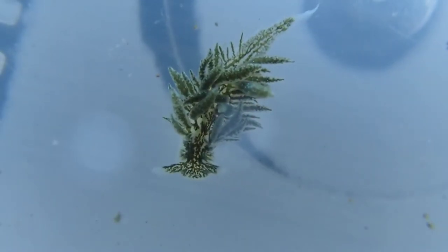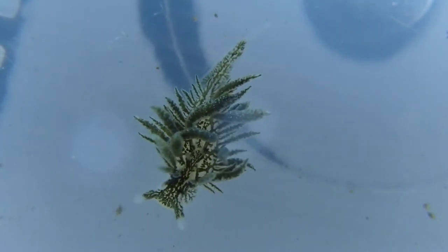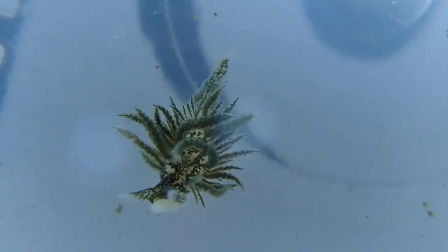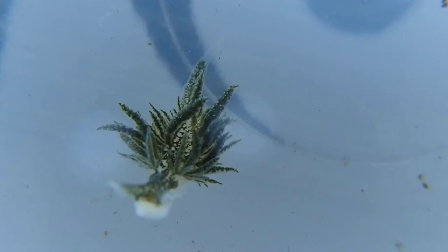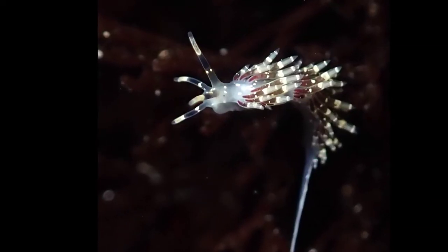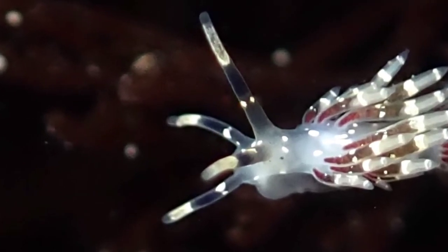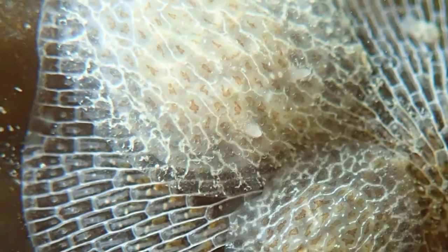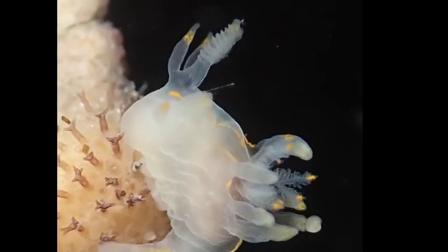We spent many frustrating trips to the tide pools photographing nudibranchs and other small subjects before I started piecing together what was causing the camera to struggle to take good pictures. Once I realized they were all related to lighting, I looked into how to adjust the flash strength, and also discovered that Olympus had created the waterproof diffuser, which seemed like exactly what was needed — and fortunately, it was. Hopefully those tips will help get you great tide pool macro photos. If you have any further tips or questions, feel free to leave them in the comments and we'll respond.